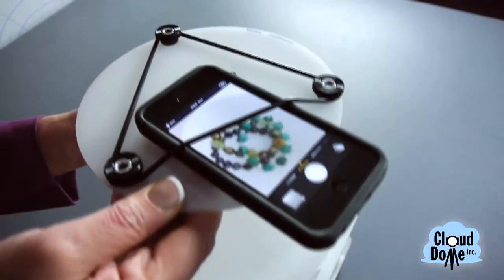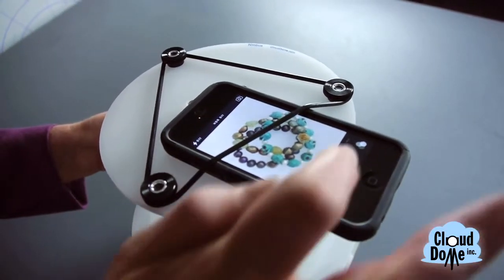If you want to take pictures of larger objects — I want to take a picture of an assortment of bracelets — it just puts the dome a little bit further away so you have more of a canvas to work with.